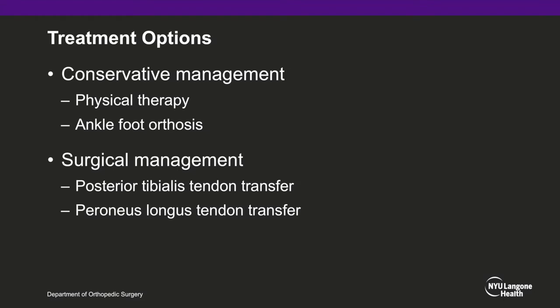Conservative management for drop foot mostly focuses on physical therapy to regain dorsiflexion function and supplemental ankle foot orthoses to keep the foot in neutral position. Surgical treatment for drop foot is mostly published upon in post-traumatic cases of common peroneal nerve injury, in which the peroneal tendons are affected as well as the tibialis anterior and extensor hallucis longus. In these cases, posterior tibialis tendon transfer is most often utilized to restore dorsiflexion.